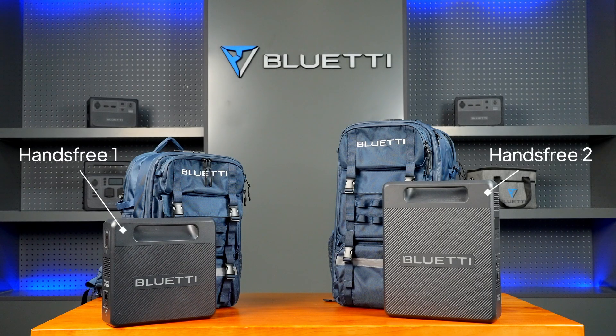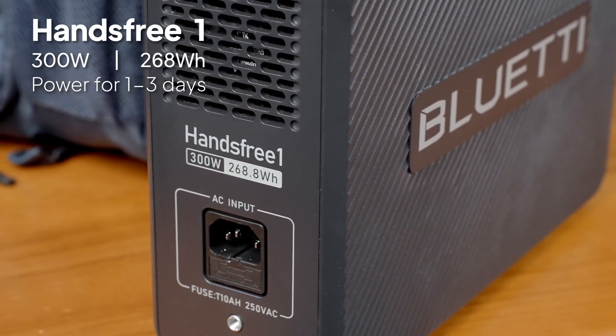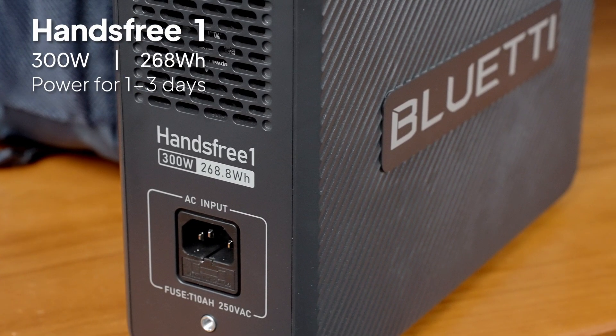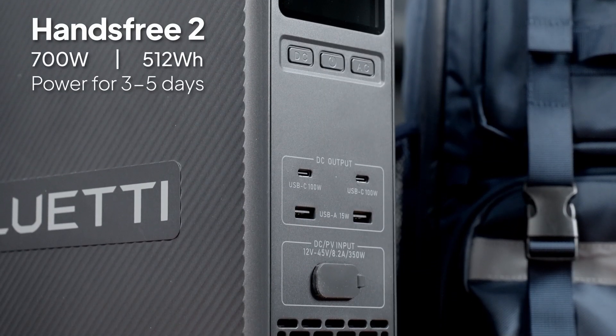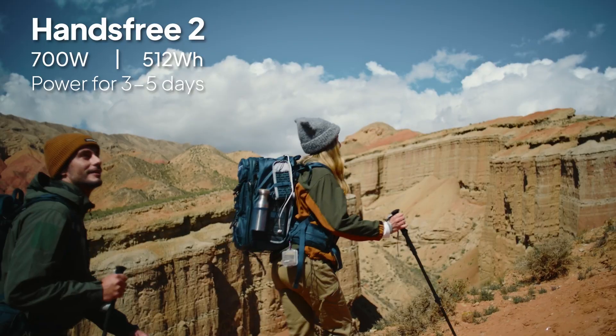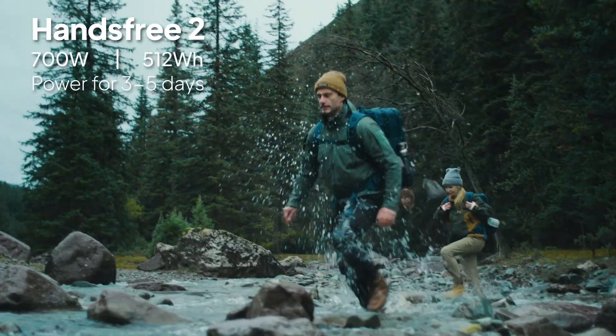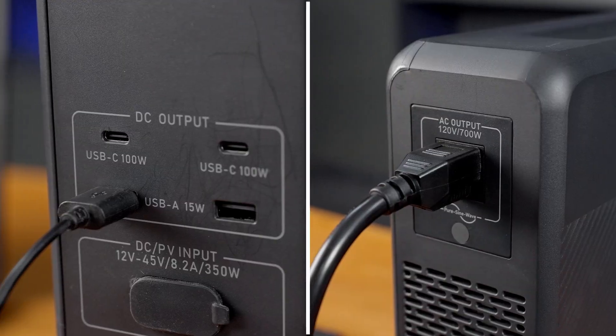It comes in two models. Hands-free 1 provides 300W output with a 268Wh capacity, perfect for trips lasting 1-3 days. Hands-free 2 gives you 700W of output with a 512Wh capacity, which is ideal for 3-5 days of off-grid power. Both models feature DC and AC outputs and follow the same steps to power your devices.